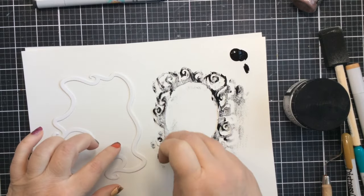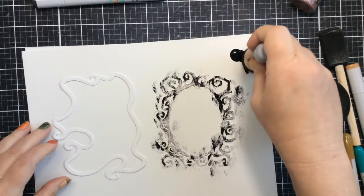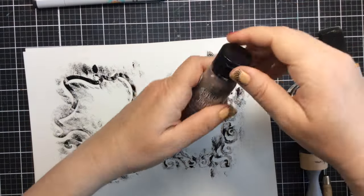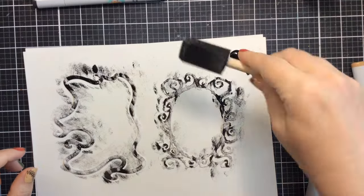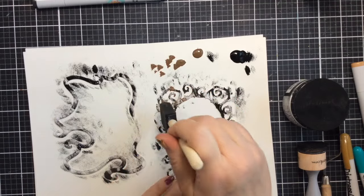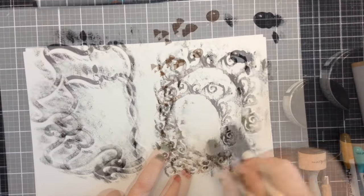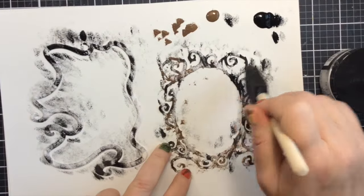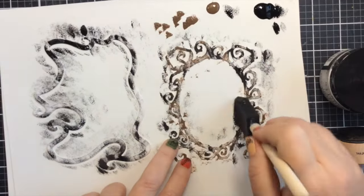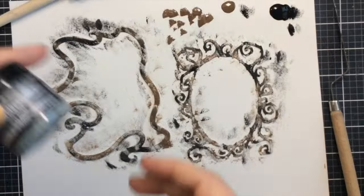To give it a spooky Halloween vibe and also make it feel more like a wood grain frame, I'm using a little black distress paint to start out, just pouncing on a tiny bit using the edge of a foam tool. Then I have a foam brush and I'm using the very edge to add some brown distress paint as well. This is the brushed corduroy brown paint, which creates a wooden look. I was going for a rusty look but I really liked this wooden look a lot.